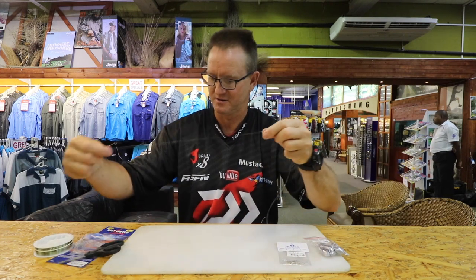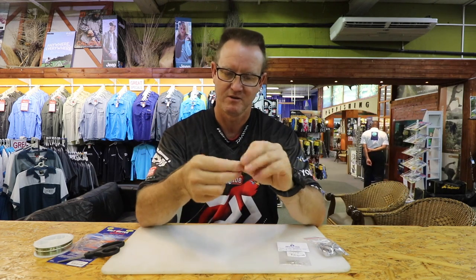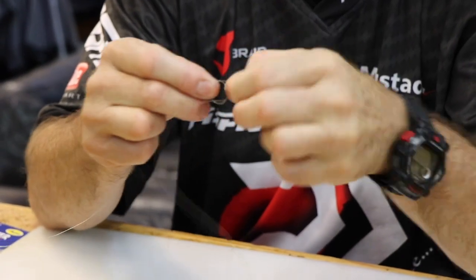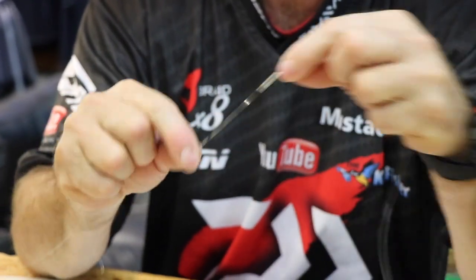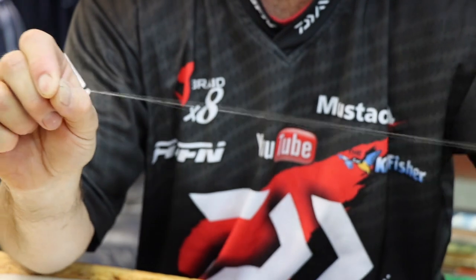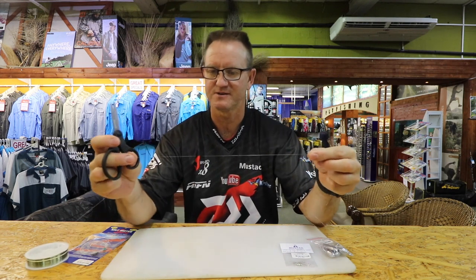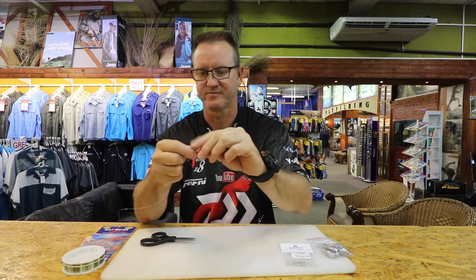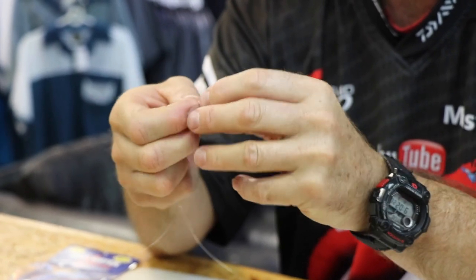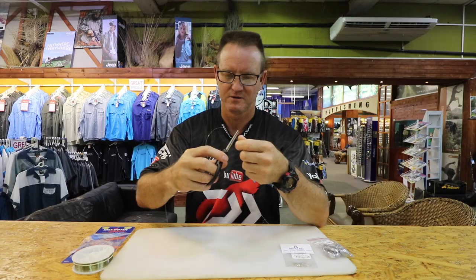About 30 centimeters away, we do the exact same thing — once, twice — pull tight. Then five centimeters away again, once, twice — pull tight. Cut off the little tag end that's left, snip that off. Then give yourself about 30 centimeters and tie a loop — that's the end where your sinker will go. Figure of eight again — pull tight.